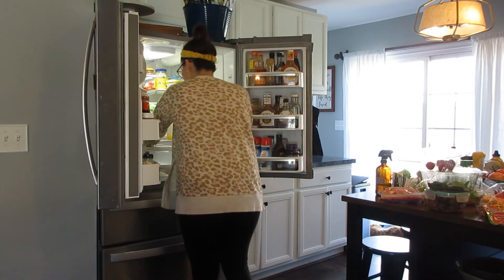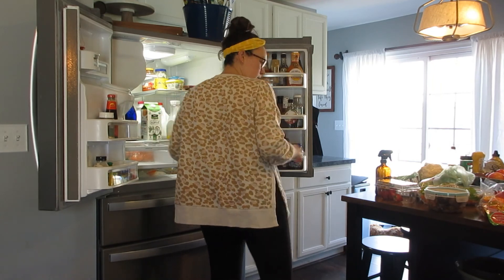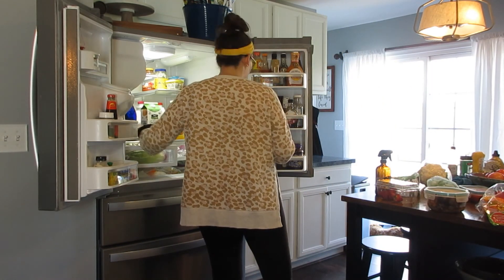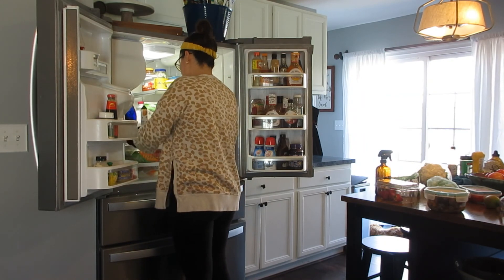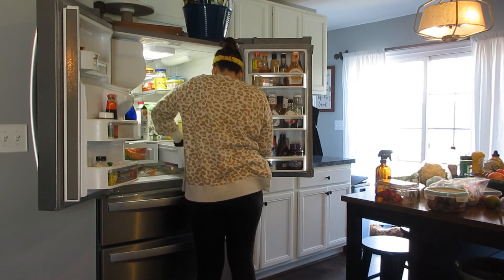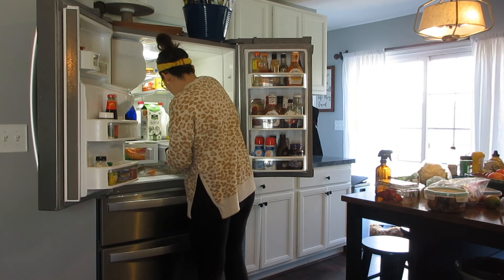Moving on to my fridge — I cut out some of this clip, but I did take a lot of the food out and went through what's expired and what needs to be thrown out. Those drawers in the middle I put my produce, so I'm just putting that back in a way that makes sense. I try to split it up with fruits versus vegetables, but I feel like I always have more vegetables than fruits. I organized the sauces off camera, wiped those down, and went through what was expired.